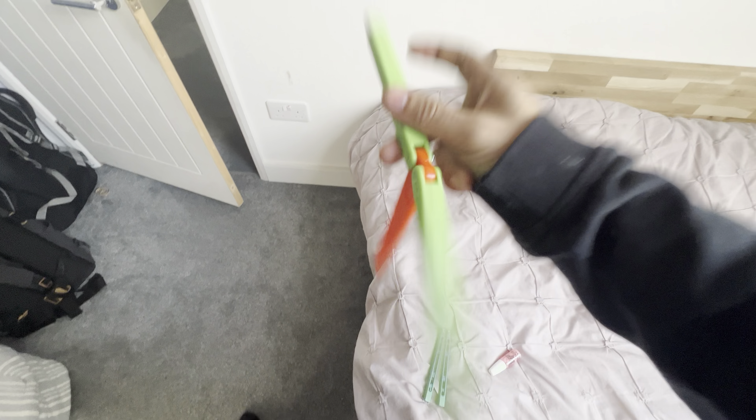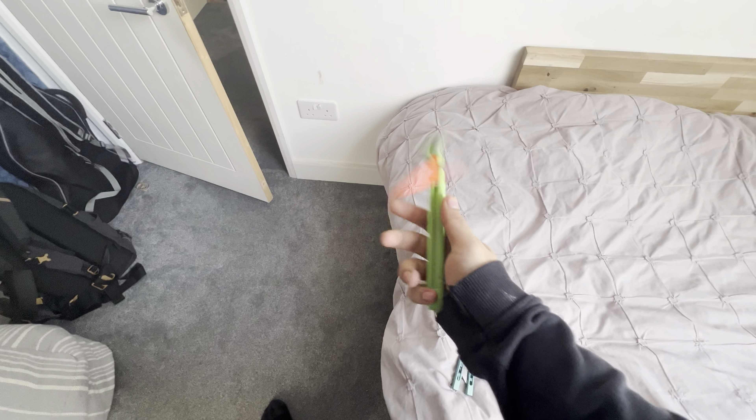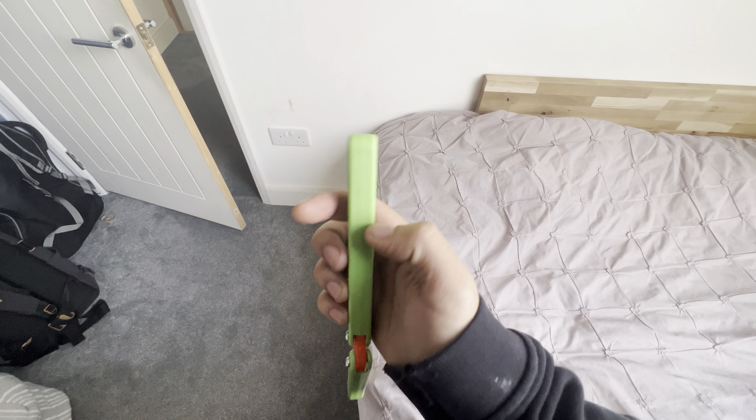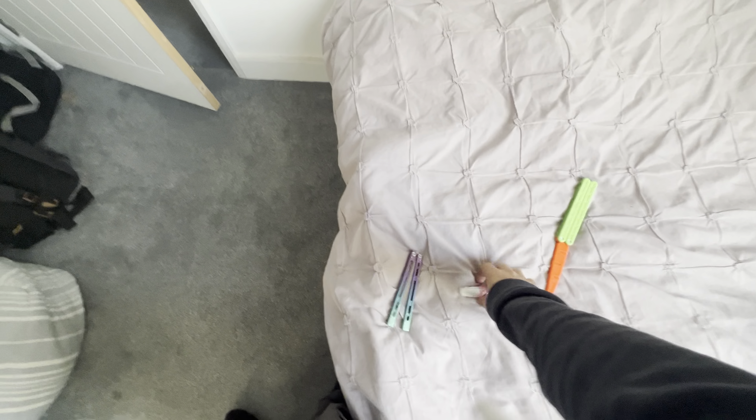This might be the thousand subscriber giveaway by the way — look at this thing. Just as good as the other one but it has actual screws. It is chow which — never mind, that's just there.